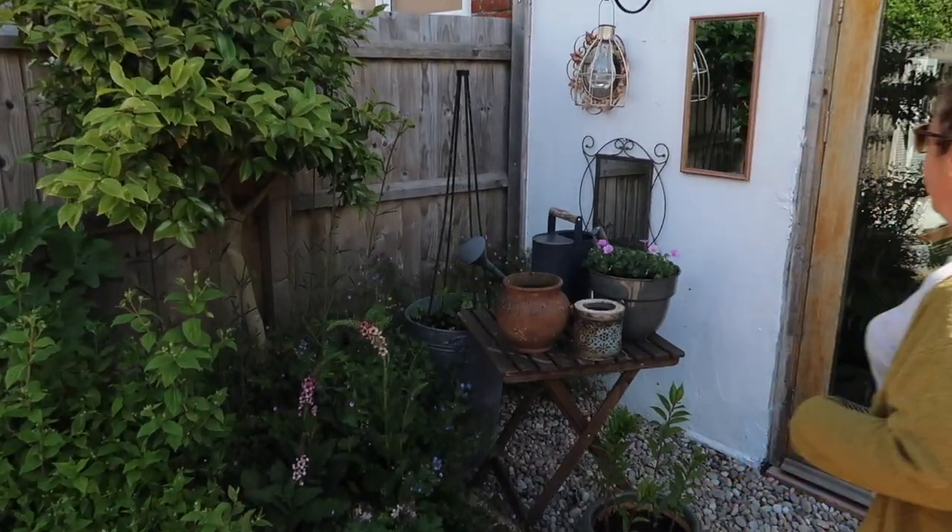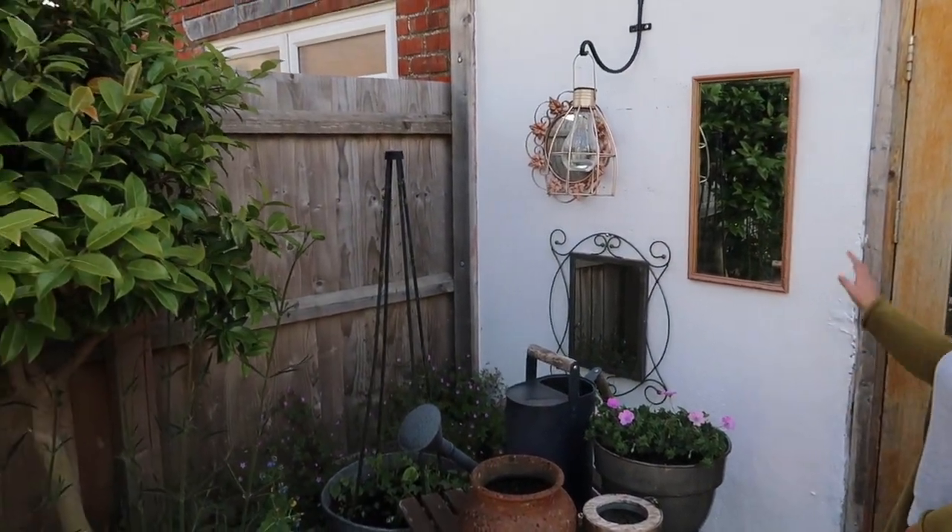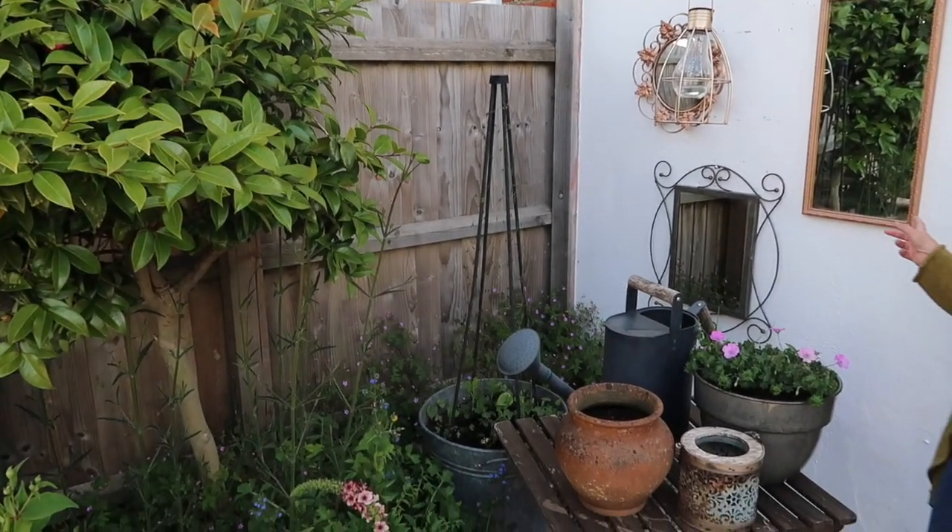Over in this corner I have some old mirrors that people were chucking out. I've spray painted them and varnished the back so they don't rot. That's my little mirror wall.